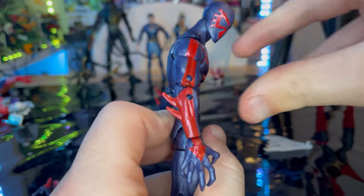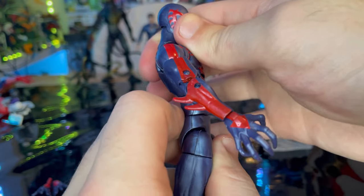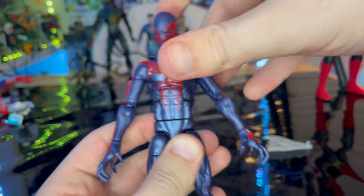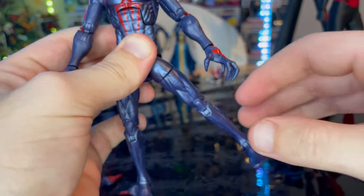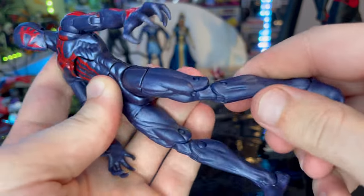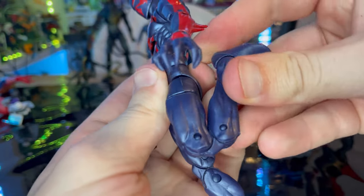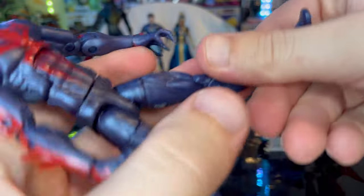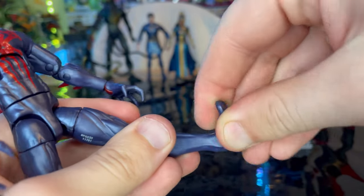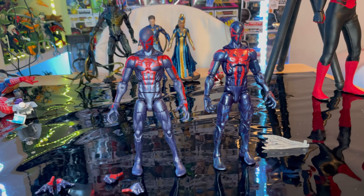He has an ab crunch that doesn't move a whole lot, a waist swivel with 360-degree rotation, and legs that kick forward quite a bit but only a little backwards. There's also a thigh cut, double-jointed knees that almost achieve a full kick, and ankles that hinge down, hinge up, and pivot nicely.